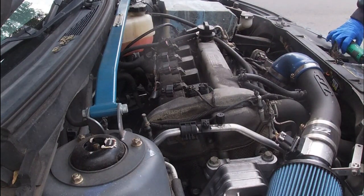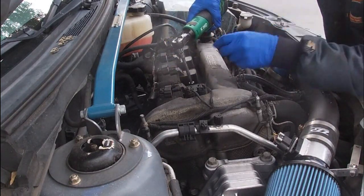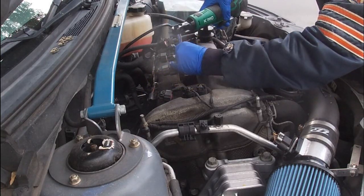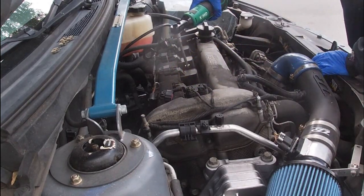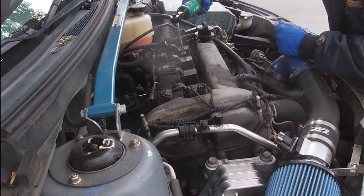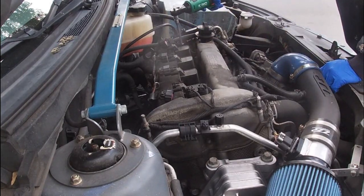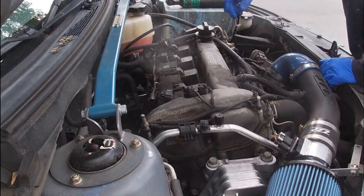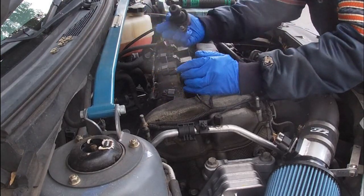Next order of business, I'm going to run the screws out — again they're 10 millimeter. This ratchet is extremely handy. John from Boosted Motorsports had one for the longest time, worked very well, so I saw that and said I want one of those. All right, pull this off — there we go, very good.